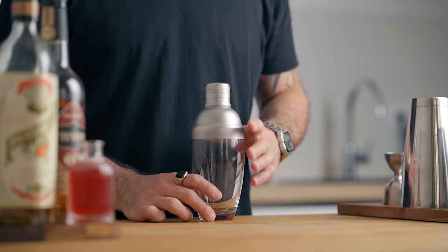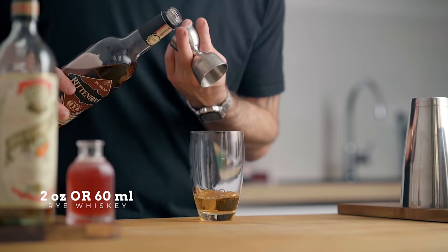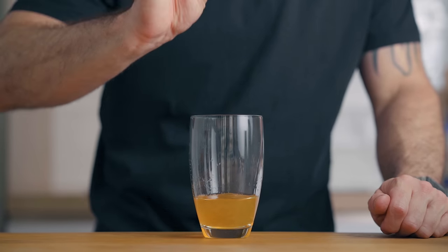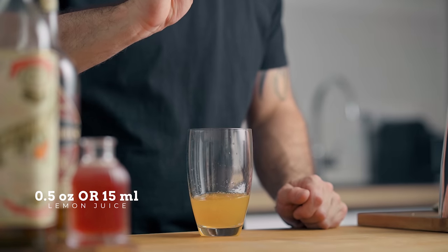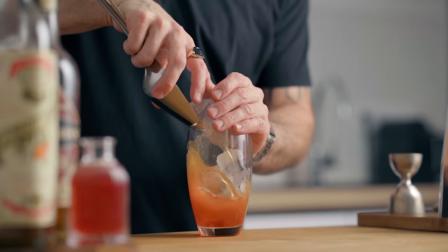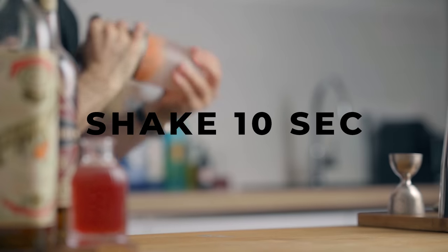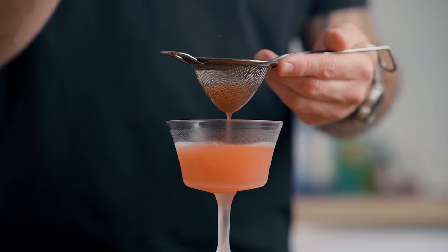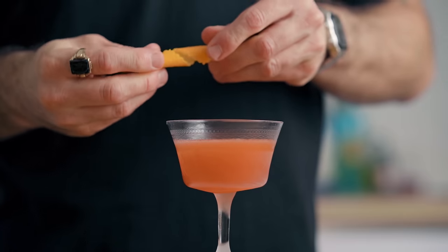Today we're gonna start with what I believe is the most balanced recipe for the classic Ward 8. In a cocktail shaker, we're gonna start with 2 ounces or 60 ml of rye whiskey, half an ounce or 15 ml of freshly squeezed orange juice, half an ounce or 15 ml of freshly squeezed lemon juice, and half an ounce or 15 ml of grenadine. Fill the shaker with ice, give it a good shake for about 10 seconds, then fine strain it into a chilled cocktail coupe. Express an orange zest over the cocktail and garnish the drink with it.